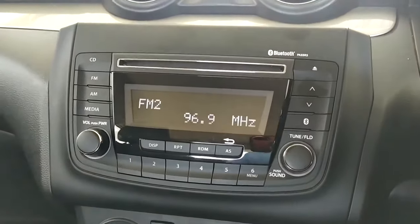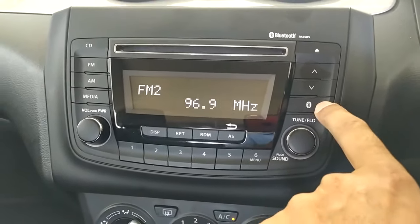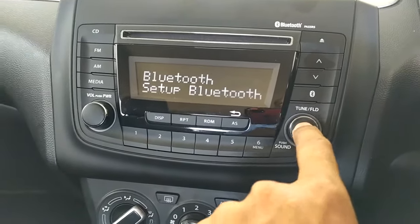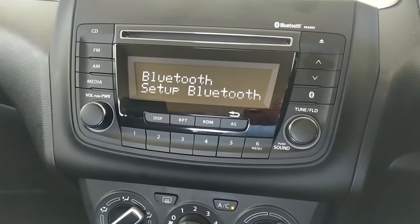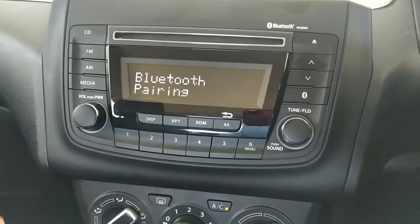Then you need to go into the Bluetooth menu of the radio. Go into this little button over here and activate it — it will say 'Bluetooth setup.' Press this button in once and leave it. Once you're in there, go into the setup of the Bluetooth and go in once again.